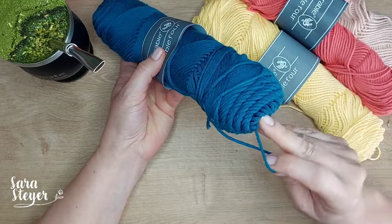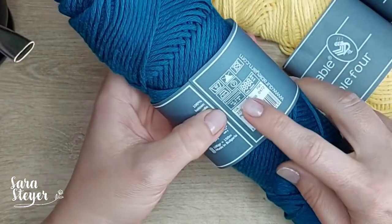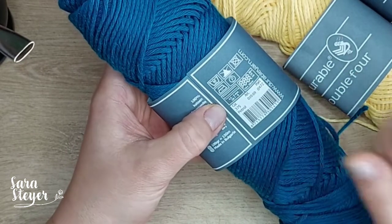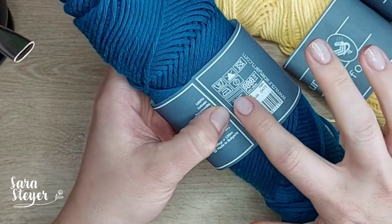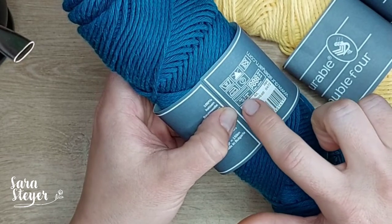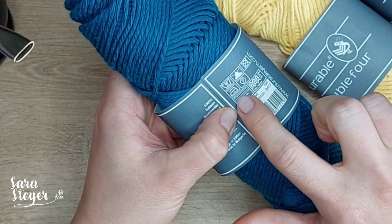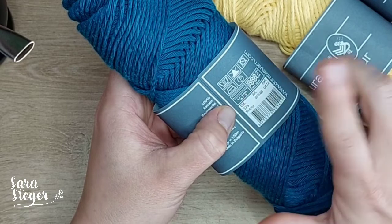Dá pra tirar pelo centro, eu tô tirando ele pelo meio do novelo. A indicação de agulha aqui é de 4,5 a 5. Eles colocam como crochê e tricô como a mesma coisa, não tem indicação pra cada um. Tem ali um desenho de agulha de crochê e um desenho de agulha de tricô, 4,5 a 5.